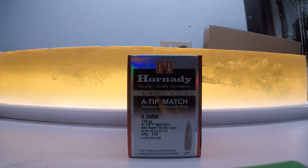A more in-depth overview of what the 6.5 millimeter 135 grain Hornady A-Tips did in their terminal performance test at both high and low velocity. Are these a viable bullet for hunting? I would have to say absolutely.